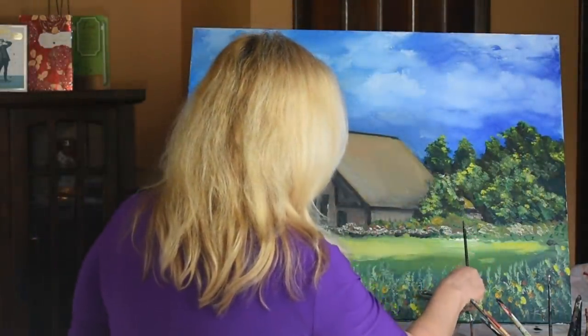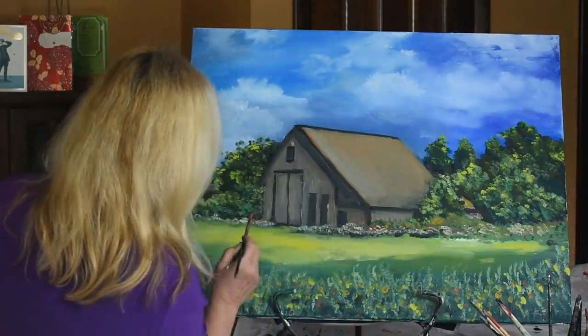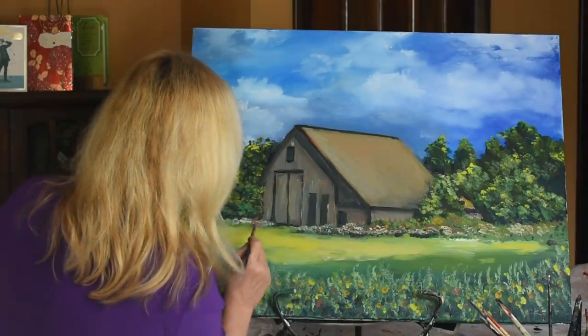I'm just going to put a couple more little pink flowers here and there and call it quits. Here on our last leg of this painting.